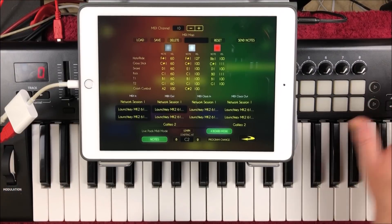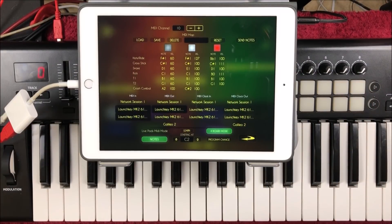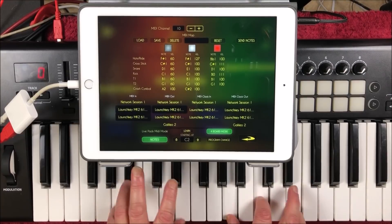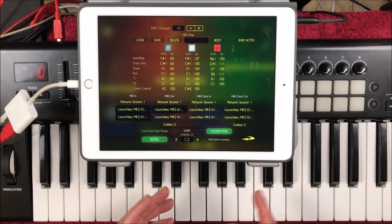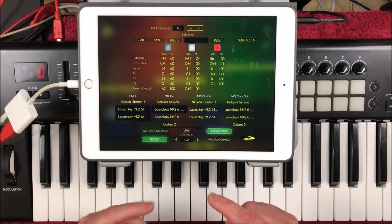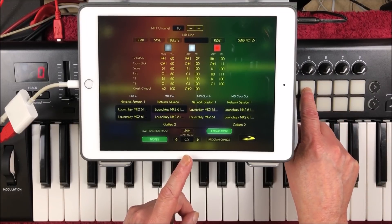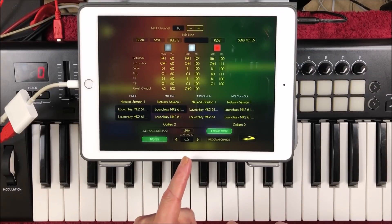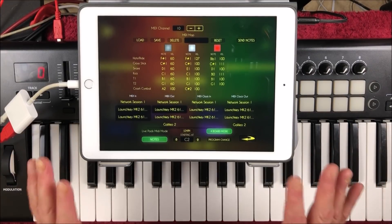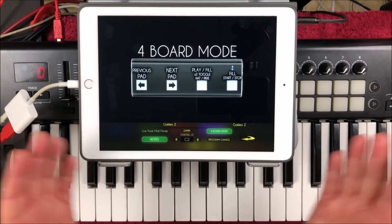I don't have a pedal controller, so I'm using a MIDI controller. To set it up, it's easy-peasy. We go to our MIDI settings here. I know that the Novation Launch Key pads here send on MIDI channel 10, and the keyboard can be set to any MIDI channel you like. This is Galileo organ on the keys, and these will control our four boards. Note that I have it on notes and not program change. I also know that this pad here is C2, and you can see that I have it starting at C2, so all I need to do is press Learn, hit this, and that's done. It's set up.